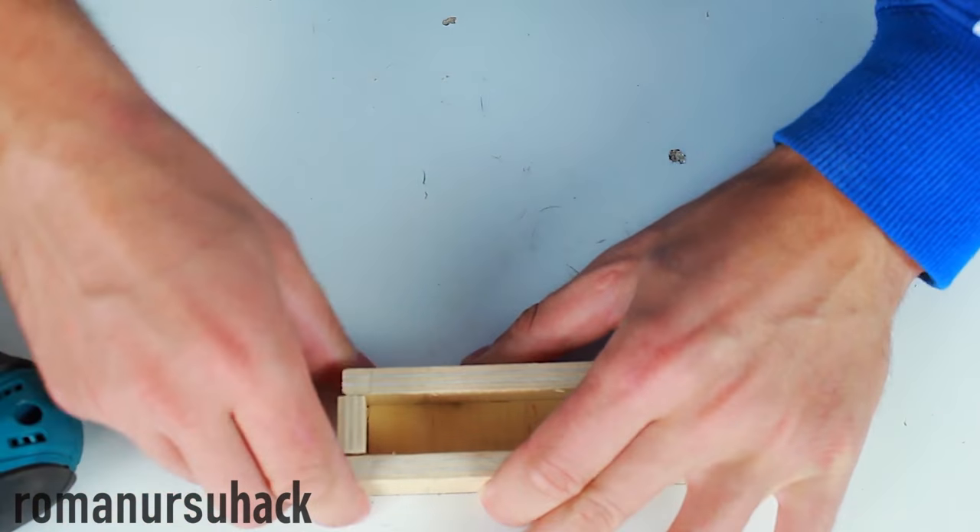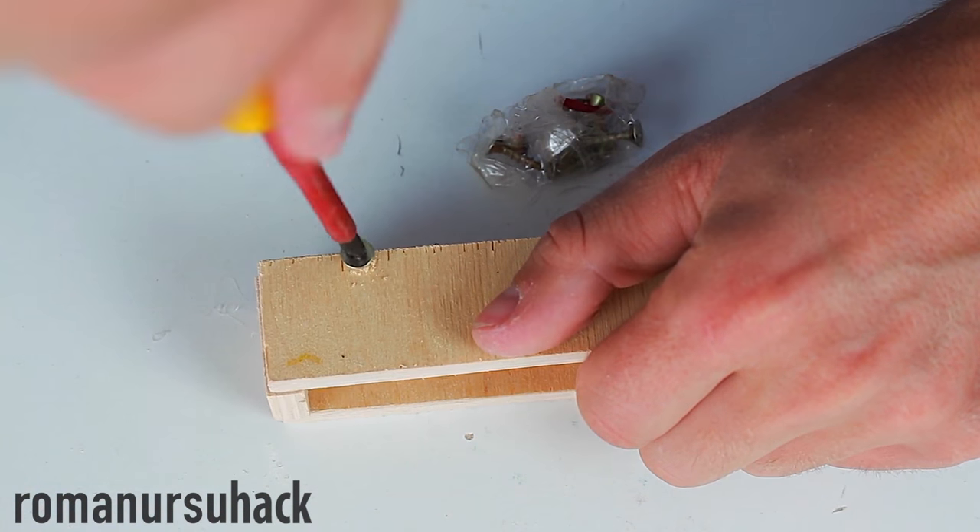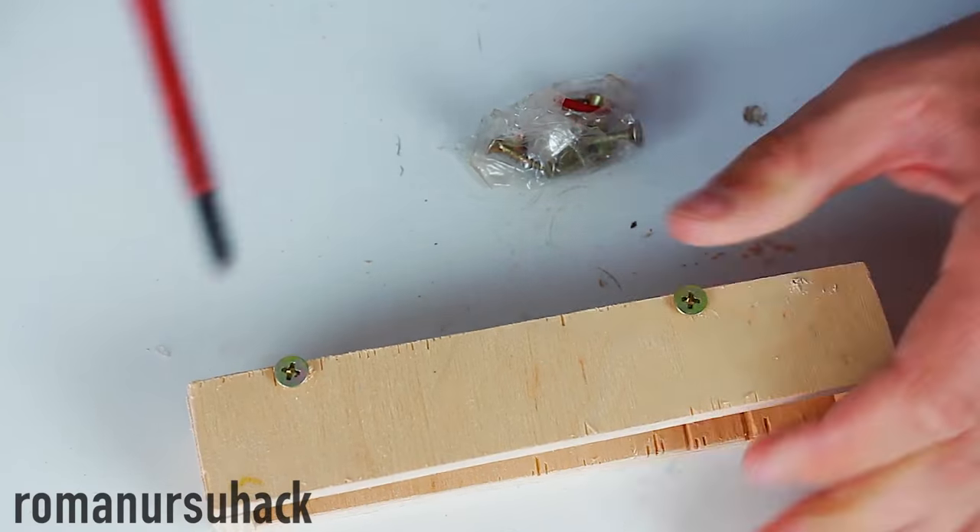Soon we'll send the mold into the oven. It'll be exposed to high temperatures, that's why let us drill the needed holes and draw screws into them in advance.